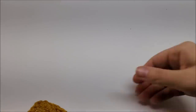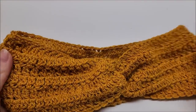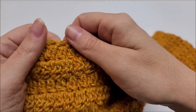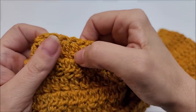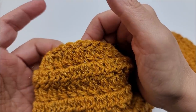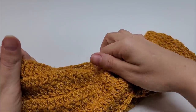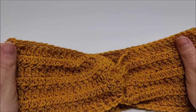Hi everybody, this is Crystal. Today I'm going to show you how to make that twisted headband that you saw me wearing. It's very easy to make and very easy to adjust the size. If you're a beginner, you can do it as long as you know the basic stitches, because it is mainly just a double crochet two together, which I'll show you how to do, and single crochet.